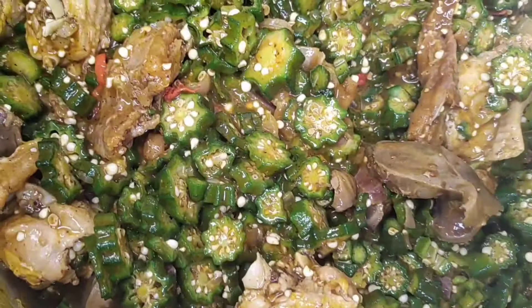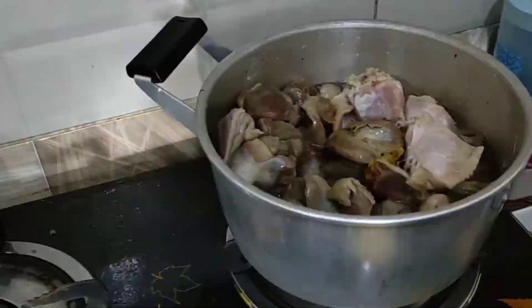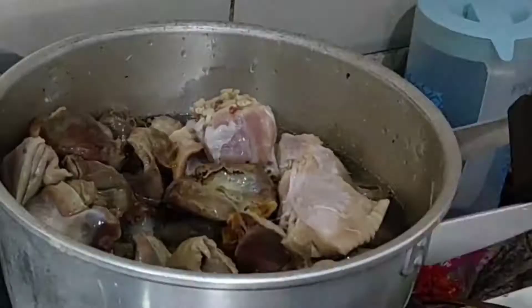Hey, welcome to my cooking series, it's Linda here. In this video I'm going to be showing you how to make delicious okra soup. If you want to know how I make this beautiful, delicious, sumptuous okra soup, please keep on watching this video. And if you're not subscribed to my channel, now is a good time to click on the subscribe button just right below.